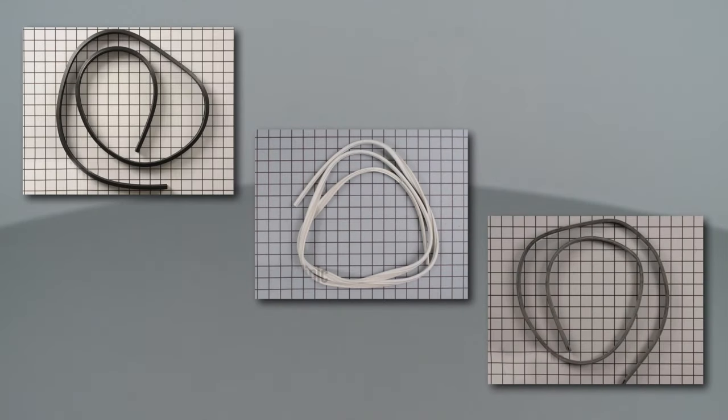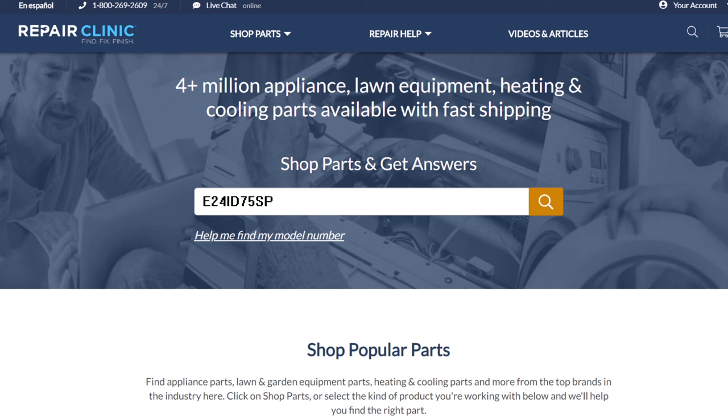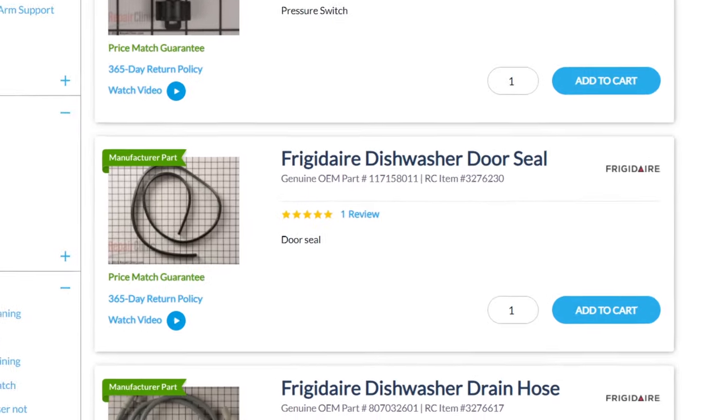Door seals are usually unique to each dishwasher. You should enter the full model number of your dishwasher in our website search bar to find the specific door seal you need.